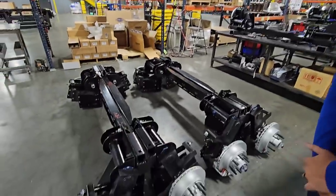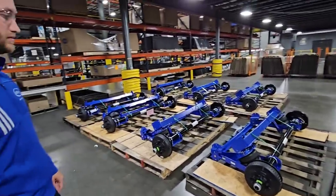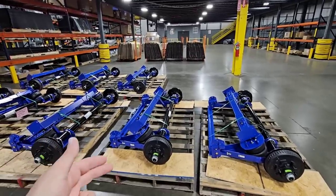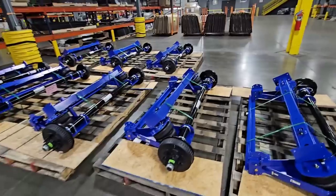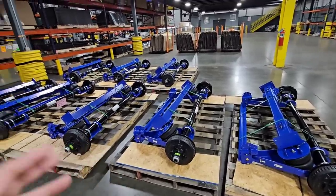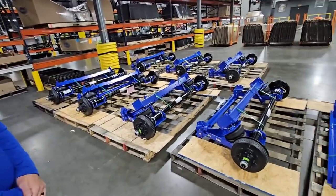Let's see what else you got in this building. Okay, so this is something I've actually never seen before. We were walking around the corner and I noticed axles, airbags, and trailing arms. This is interesting because it kind of looks like an independent suspension system, but it's not because you have your solid axle going through. It's more in line with what you might have on a pickup truck, but it has airbags. That's really cool.